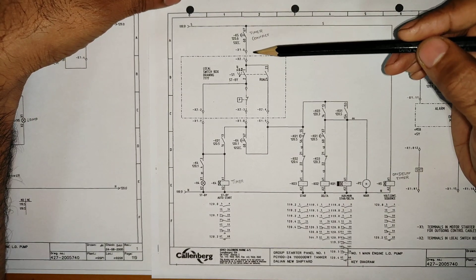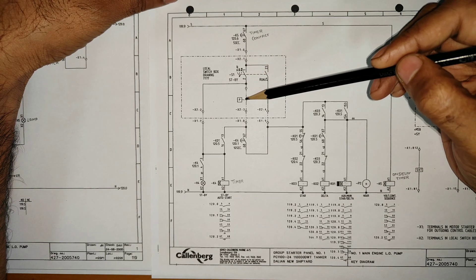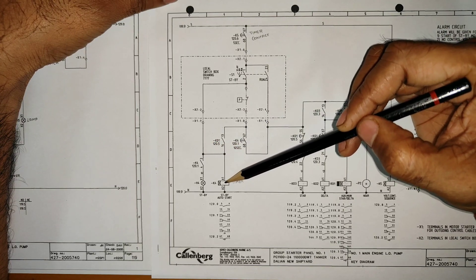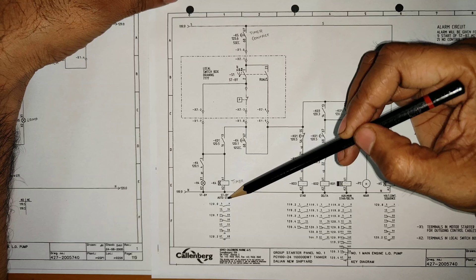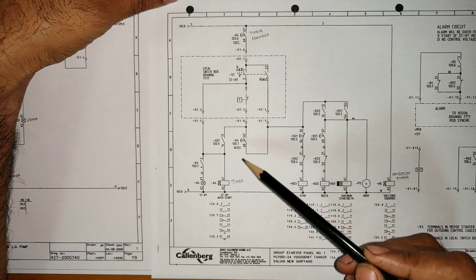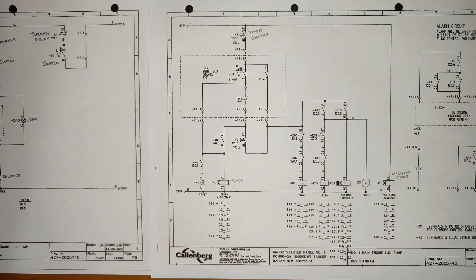Once we select standby, the power will flow in that direction. But since the other motor is running, the pressure switch is open, so the run path is blocked. The power flows to timer K4, which is for auto standby start. Once K4 is energized, the standby light will glow. K4 is an on-delay timer set to 10 seconds. After 10 seconds, the contact closes and the starter is ready for standby function.